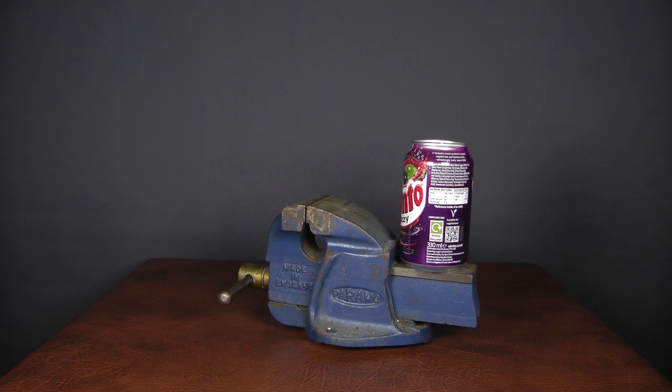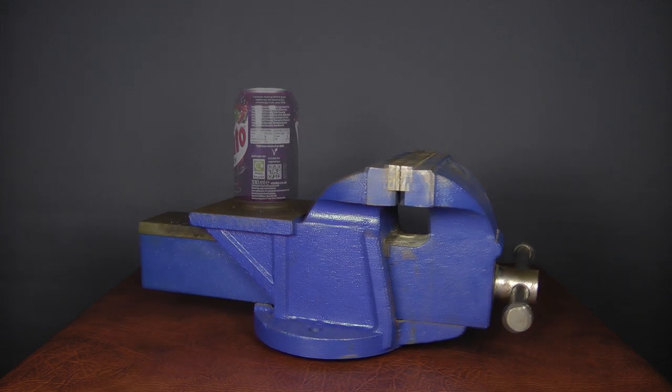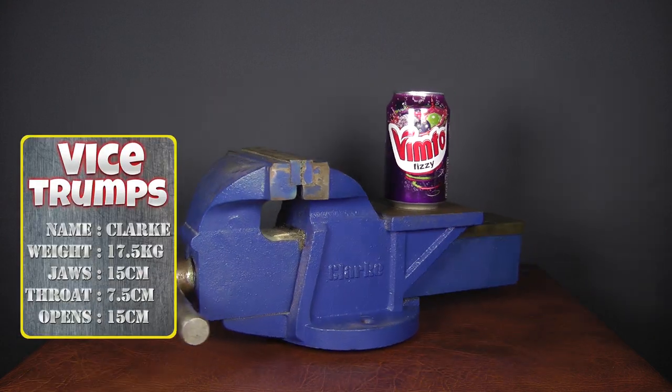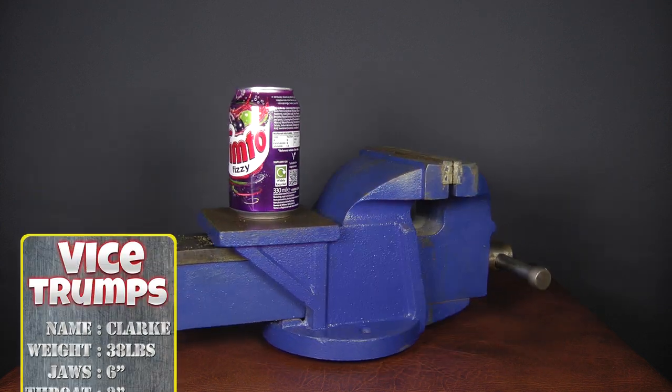The Paramo got replaced when my brother gave me this 6-inch Clark. This is far more versatile and even has a small anvil, but the quality's not as good. I've always really wanted a decent quick release vise, but they either go for more than I wanted to pay or the carriage is a killer, or both.